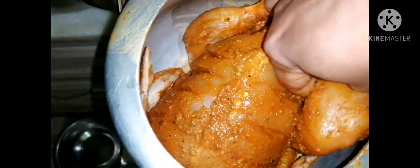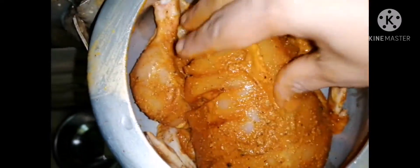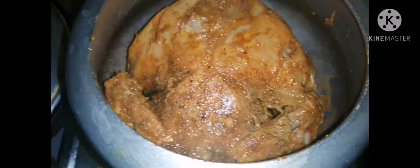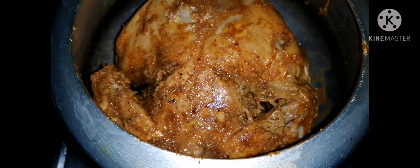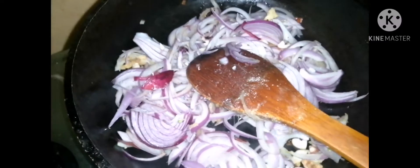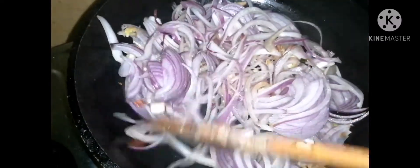Put the chicken in the refrigerator for 3 minutes. The chicken is well cooked and very hot.